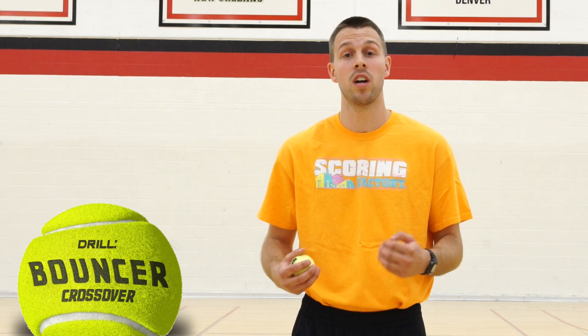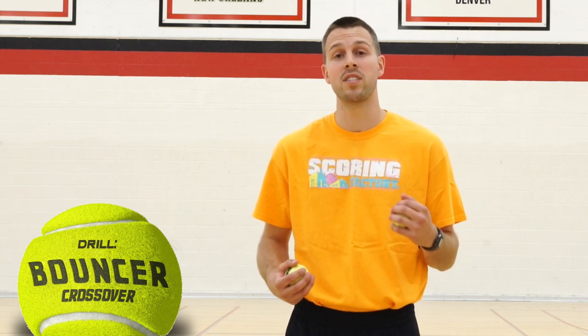I'm going to teach you a drill called Bouncer Crossover, part of our popular tennis ball handlers program. Get ready.